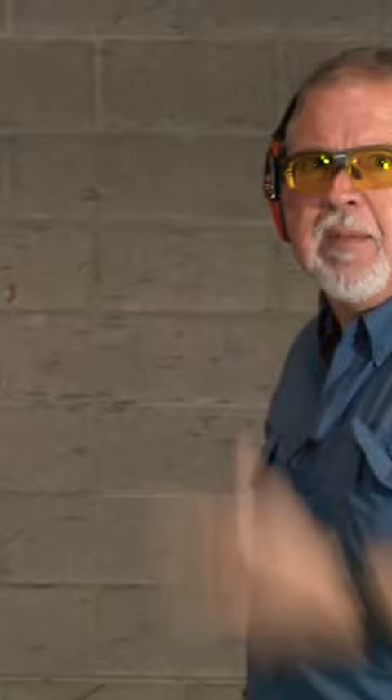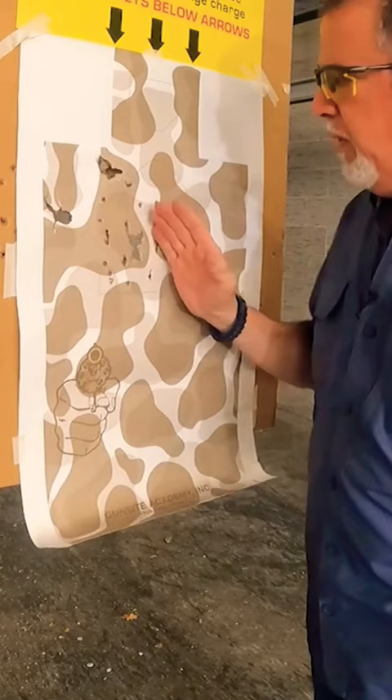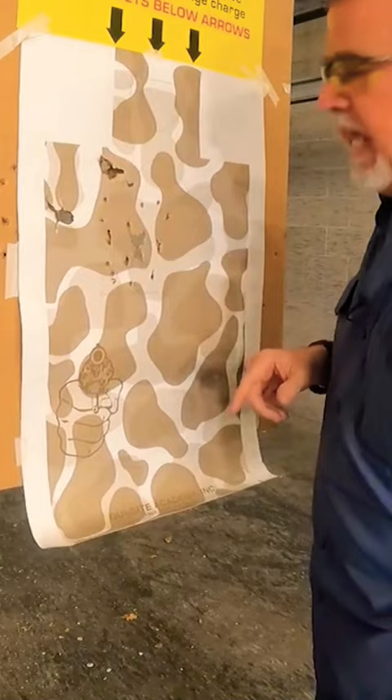I don't think I need to sight this thing in too much. Let me go up there, look at it up close and personal and see how it is. If I was going to do something, it's just move it to the right a little bit because a couple of pellets hit outside. This is the shotgun target here. This is right on — this is the gumdrop here and it just needs to come a little bit to the right.